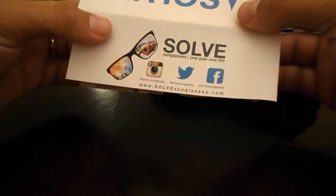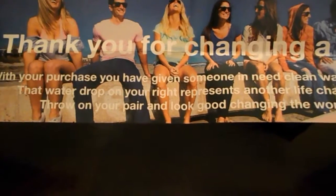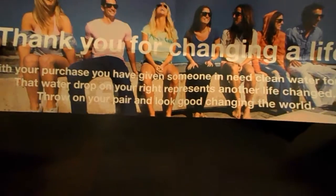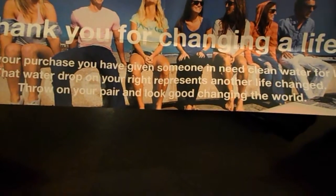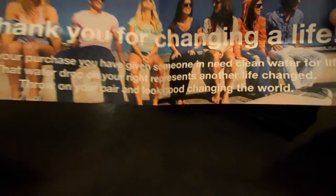So here we are with the unboxing — set the box off to the side. It's got a little brochure showing the website. It says: 'Thank you for changing your life with your purchase. You have given someone in need clean water for life. That water drop on your right represents another life changed. Throw on your pair and look good, changing the world.'